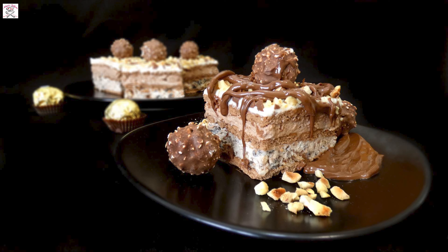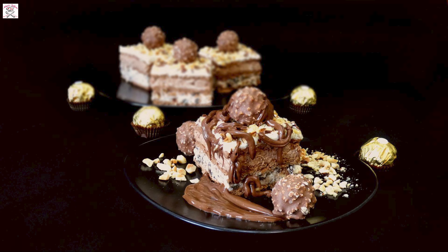Hi everyone and welcome to Nina Sofra! Today I will show you how to prepare Ferrero Rocher cake without baking. Creamy summer cake filled with Nutella and enriched with roasted hazelnuts. And the best of all, it's made in 20 minutes. Sounds great, right?